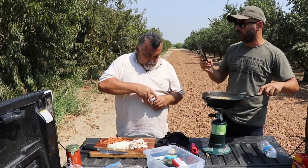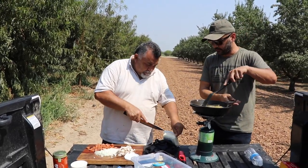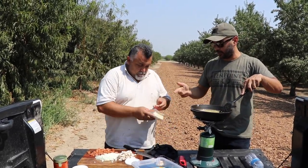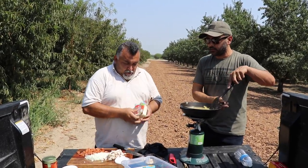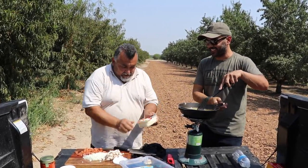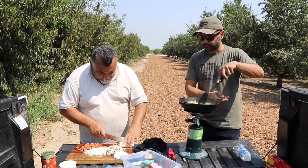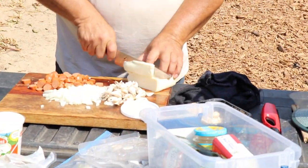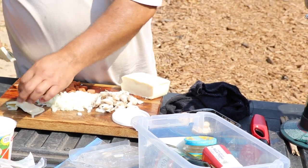You can use whichever marinara sauce you want. You're gonna need some mozzarella cheese — it's easy peel. What is this thing called, like a solid block of mozzarella? Yeah, cut some cheese.